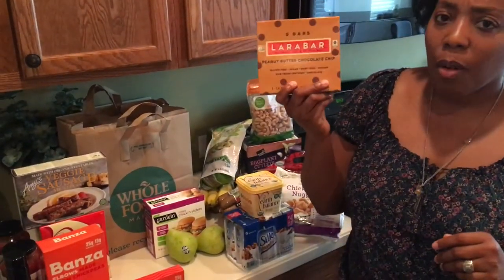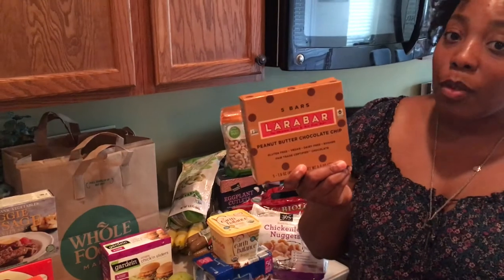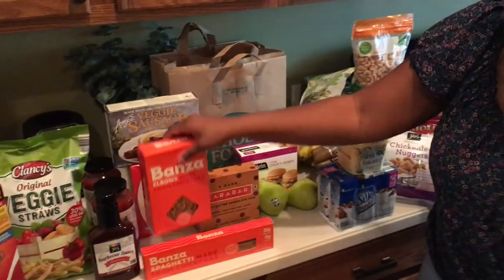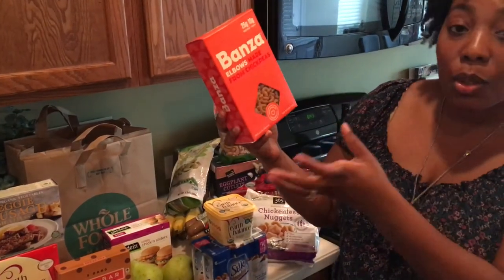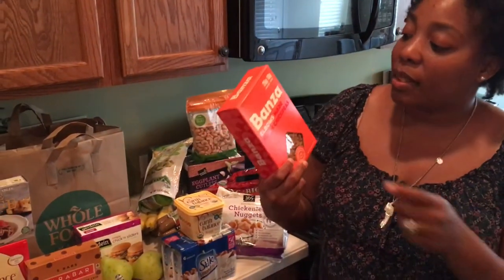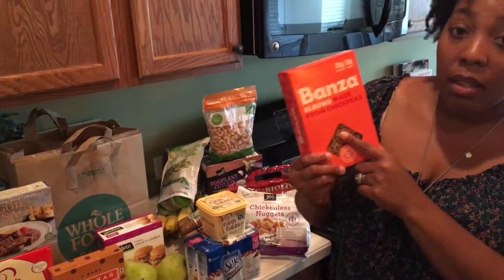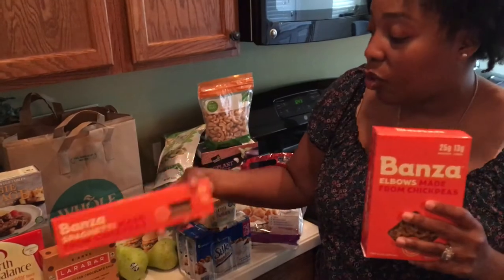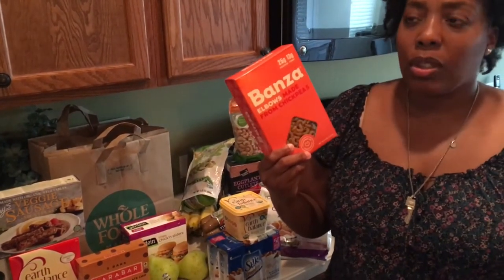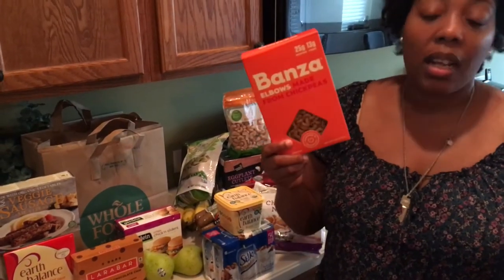We have our Lara Bars — these are completely vegan and came from Kroger. Kroger has them for good prices as well as Walmart. Sometimes if you go to Whole Foods or Sprouts it can be a little steep, but Walmart and Kroger, you'll be good. I'm so excited to share these bonzo noodles — elbows in this case — and right here we have the spaghetti. It's made from chickpeas and I saw it on Instagram. We're going to have vegan mac and cheese and spaghetti this week. Each packet was about $4.49, which is higher than normal pasta, but it is a healthier vegan version so we're going to give it a shot.